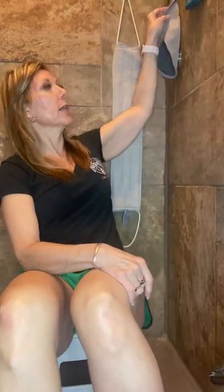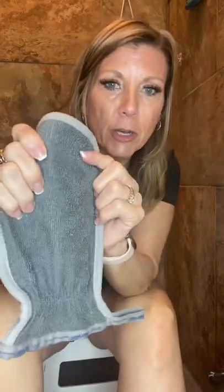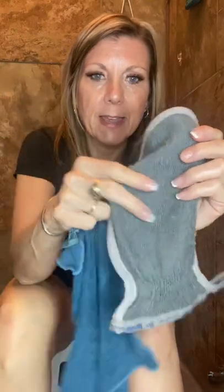I wanted to share with you a couple other things — these are some other of our products. This was actually the very first product that I ever purchased, which is the body scrub mitt. On this side it's scrubby — you can tell, look how worn this is. This thing's like five years old, just so you know. This is body cloth on this side, so this cloth and this side is the same. This side is different — it's got the scrubbies on it.